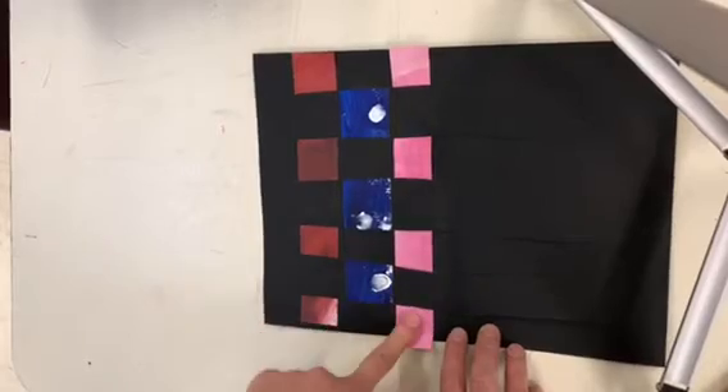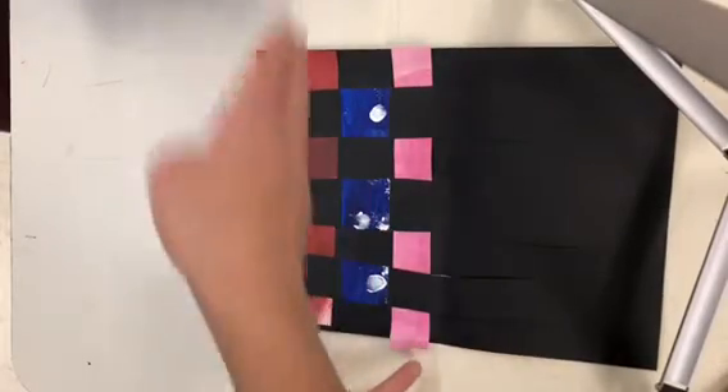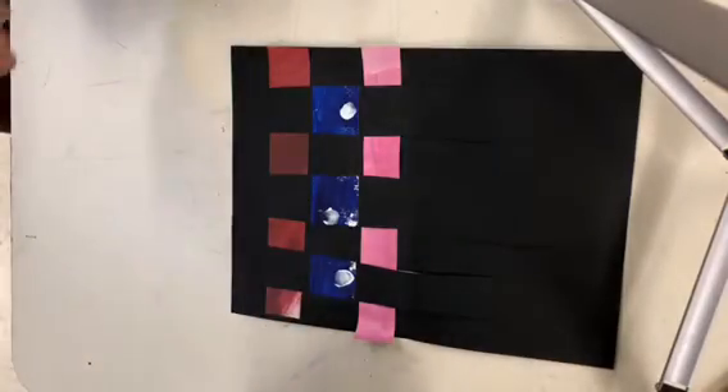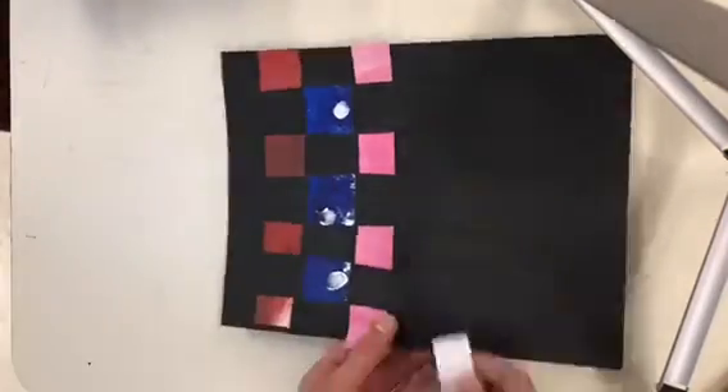See if you can get one, two, three weft pieces of paper through. I'm going to keep going in fast motion — you can watch or you can keep working on yours.